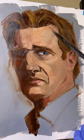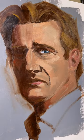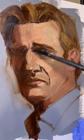This took about an hour start to finish. I hope this helps in your painting journey and I'll see you next time. Thanks for watching.